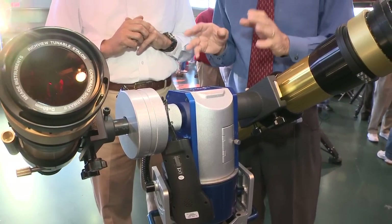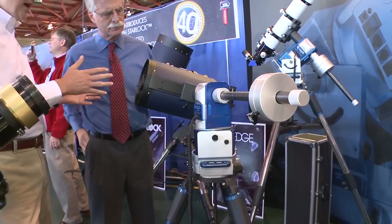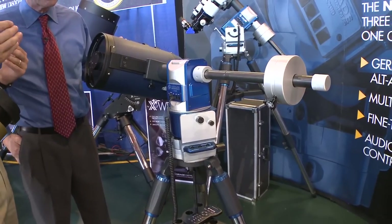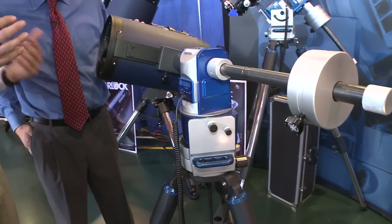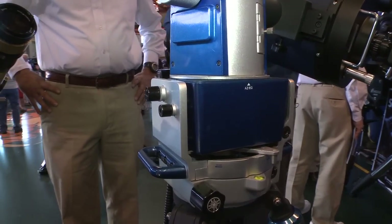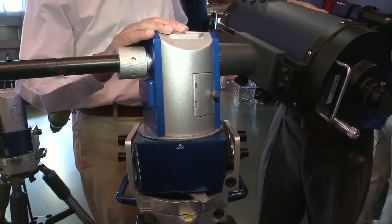So it's a multi-mount with different configurations. Here's probably a more traditional configuration with a single optical tube and a counterweight shaft on the other side. The counterweight shaft actually splits to allow all the various configurations — you can have multiple tubes, multiple counterweights, in different configurations, all in the altazimuth position. For power, there's a 12-volt input, but also onboard batteries — it just takes eight AA batteries and will run for about three or four hours in the field.